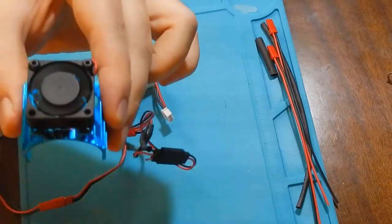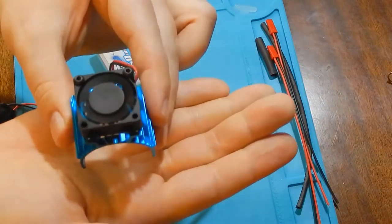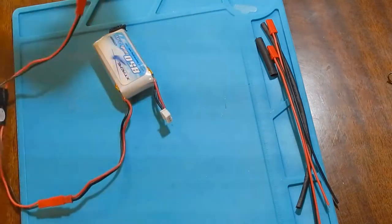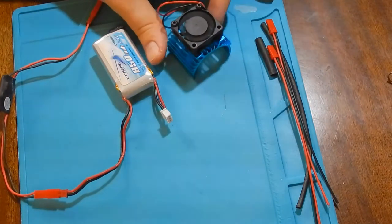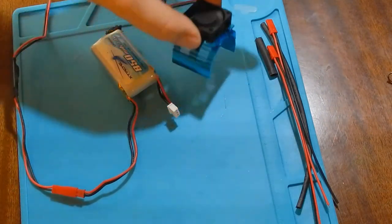The airflow is good. After this test I will use it with my 540 class motor.